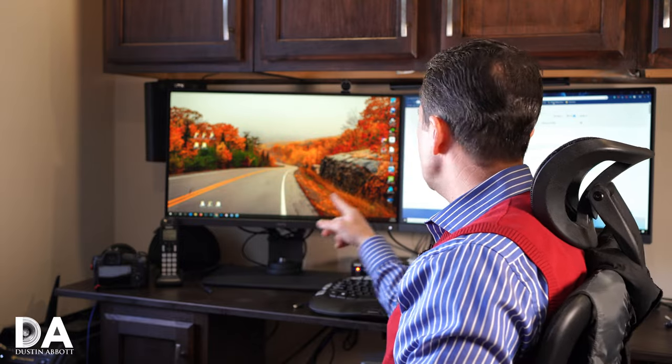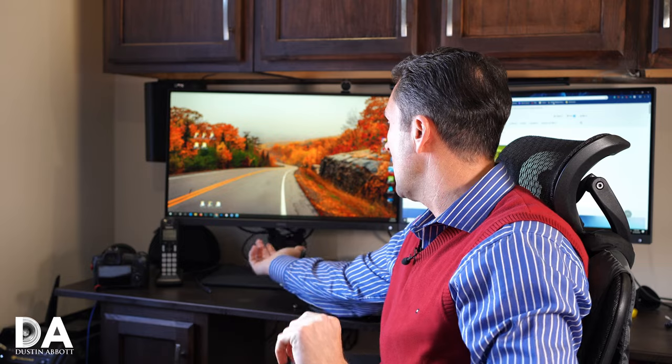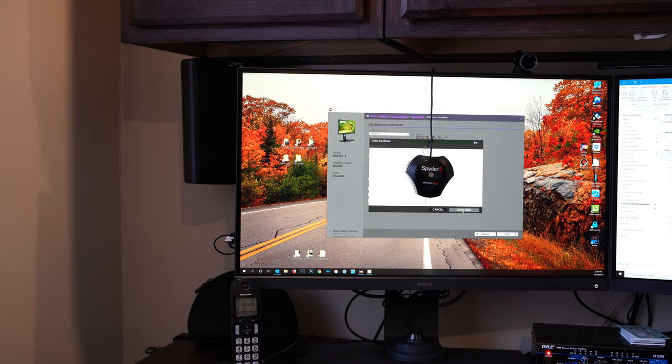One thing to watch for when running two of these monitors: I was getting unsuccessful calibrations, and it turns out there was a conflict because I had two of them connected with a data cable going back to my tower at the same time. When you're running calibration, just be sure to unplug the USB cable from the one you're not calibrating, so you don't get interference or conflict between the two. After I learned that, I found I could run calibration perfectly without any issues.